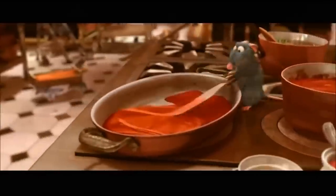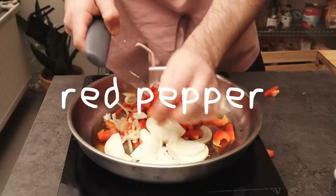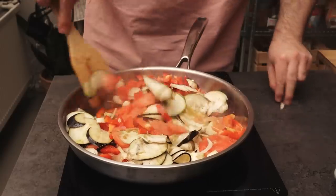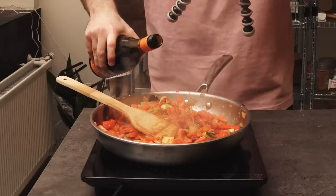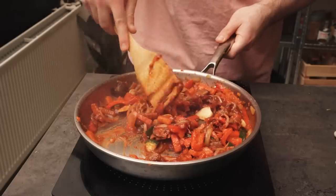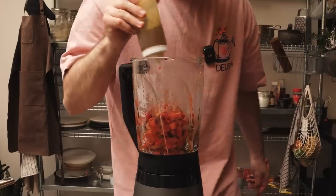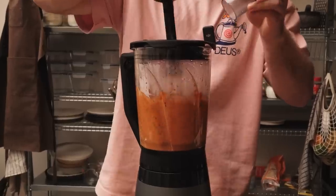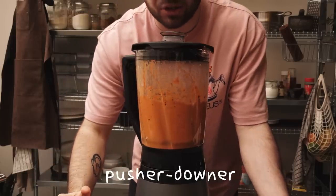If you look at Remy's version, it also has a red sauce on the bottom. To a well-oiled pan I'm adding my garlic, onion, and red bell pepper — also the scraps from earlier — and cook it down until nice and soft. I'm going to add some tomato paste just for that color and deglaze with red wine. Now all this red goodness is going to get blended up with some more olive oil, thyme, a little salt, and oregano.